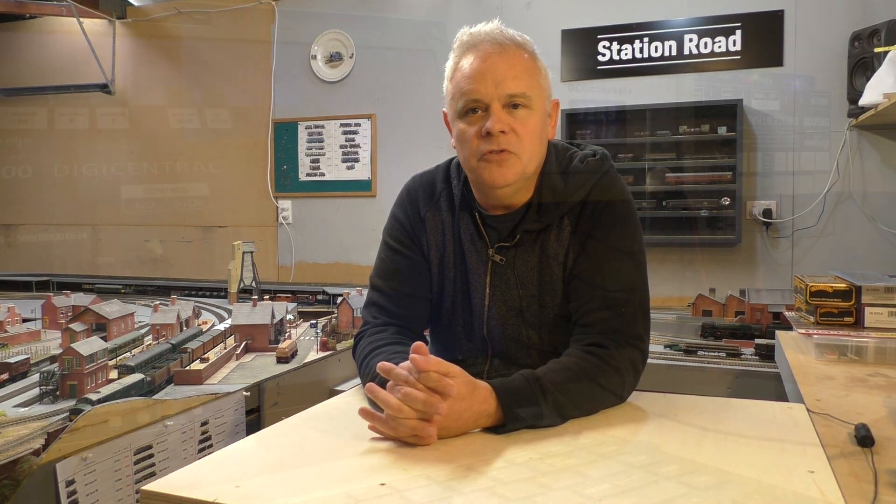One other item I've added into the circuit is the DCC Concepts Alpha meter. I purchased this probably four or five months ago and have only just got around to installing it. It works really well in conjunction with the Digikeijs control system, and it's quite interesting what it reports back in terms of power usage for amps and also volts. One curious thing I've found — and this must possibly be a Digikeijs thing — is that the actual power output fluctuates quite a bit. I can also now work out which of my locomotives are more power hungry and which ones are light on power consumption.